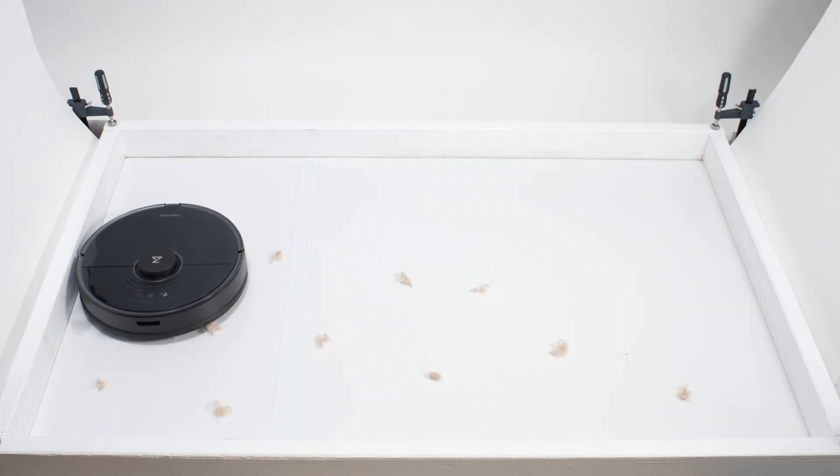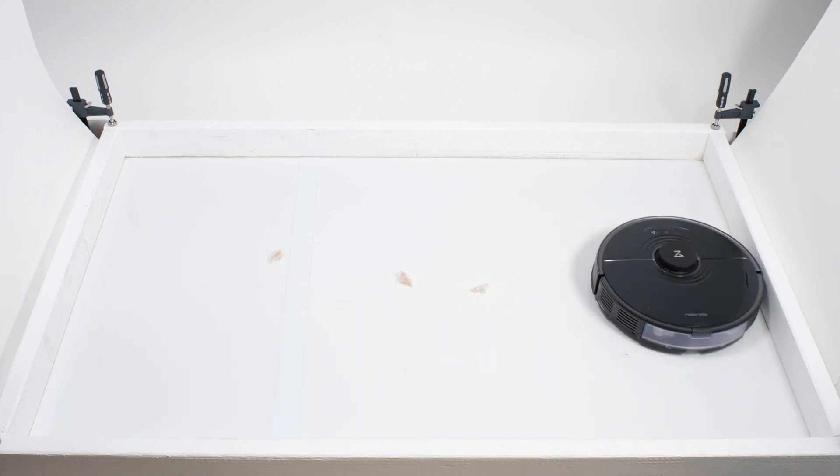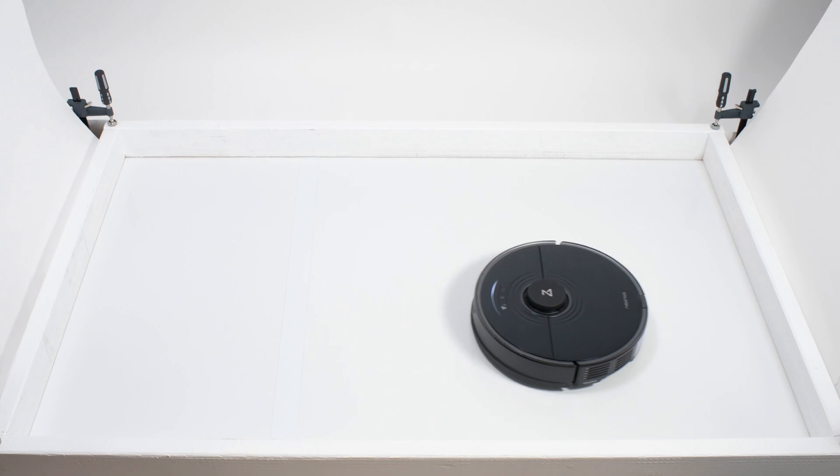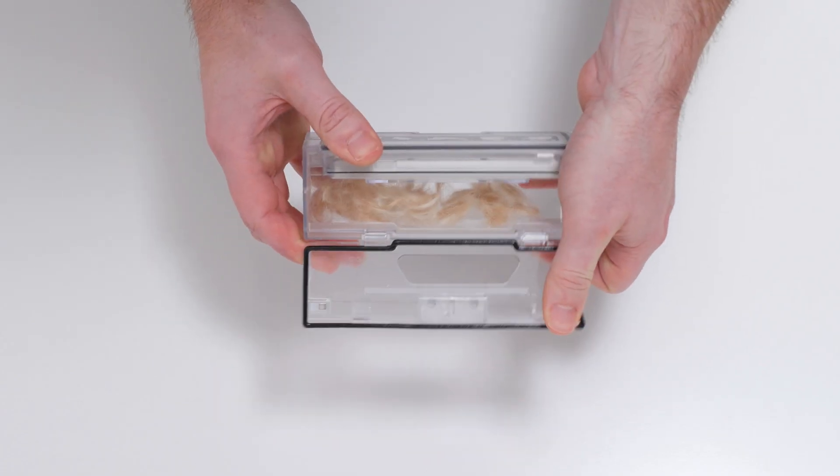In our pet hair pickup test, the S7 once again performed much the same as earlier models. It picked up and collected all of the shorter pet hair used for this test in its dustbin without issue.